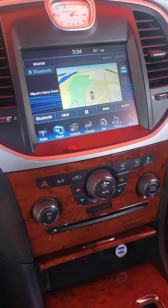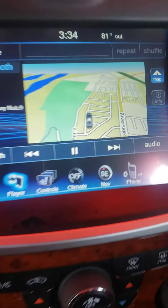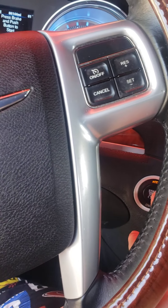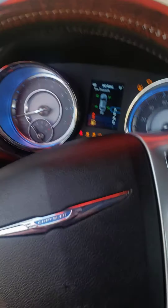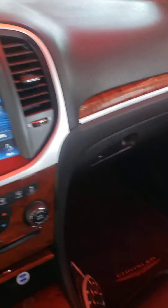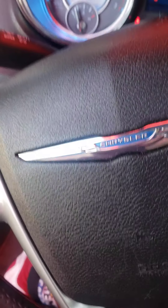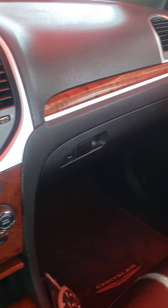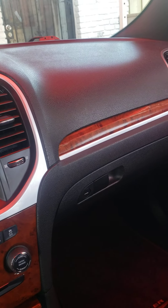There's also the GPS system — let me turn it on real quick. There it is. I don't have the brake on right now, but that's pretty much it.